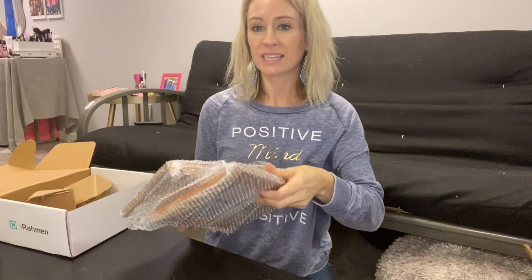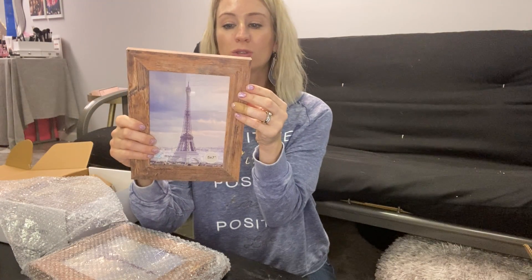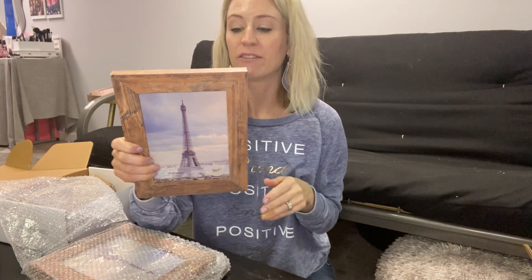Each one is individually wrapped with bubble wrap. When you get it, I love the look of these. It's that neutral look, so it's going to go great with any kind of decor. The glass is very clear as well, for whatever picture you're going to have in there.